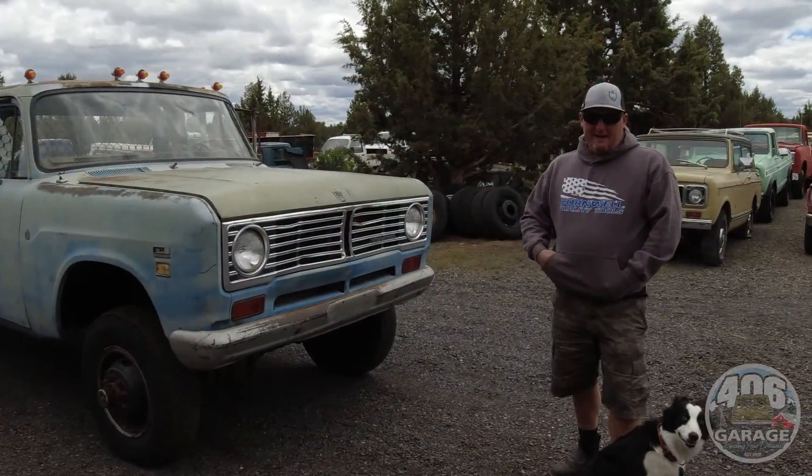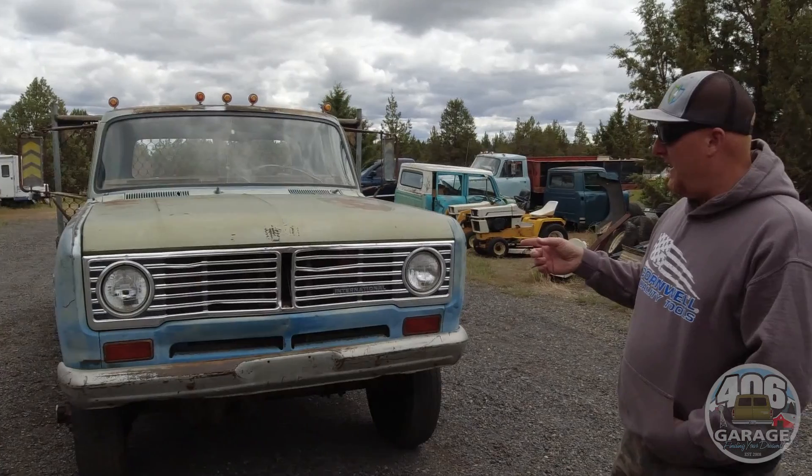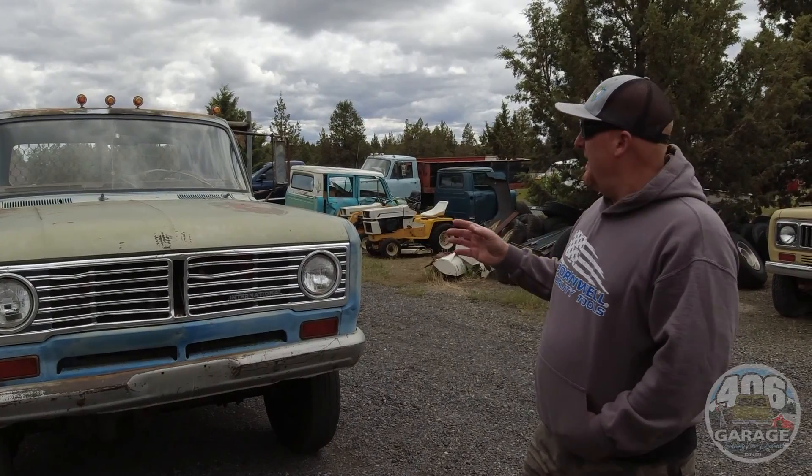Another episode of 'This Truck Can Be Yours.' We affectionately call this truck Old Blue — it's kind of like a brother or sister to Big Red, which you guys remember.